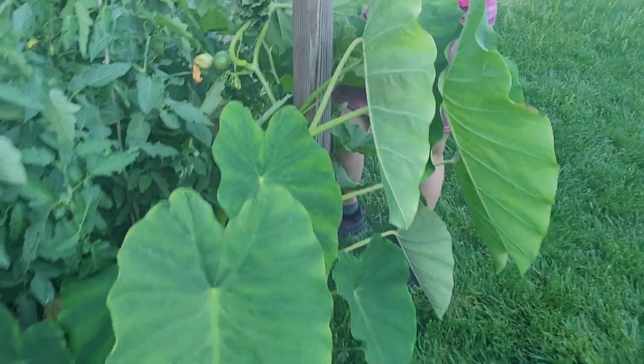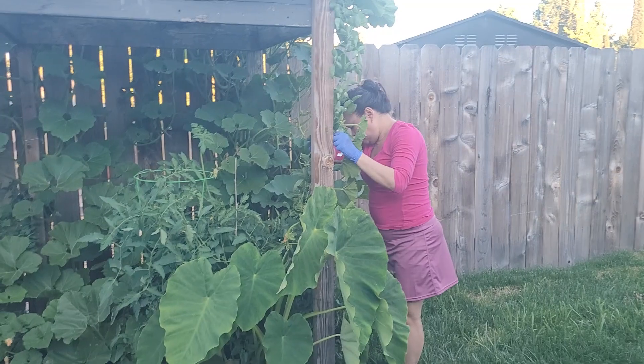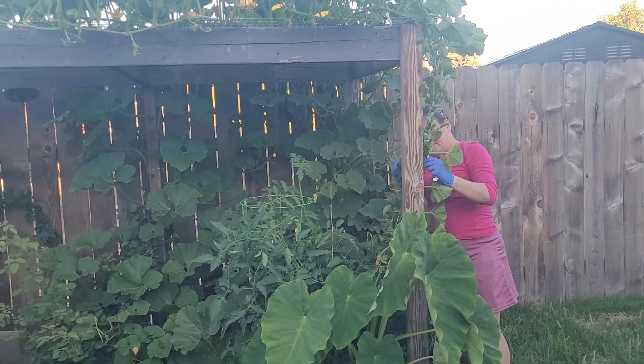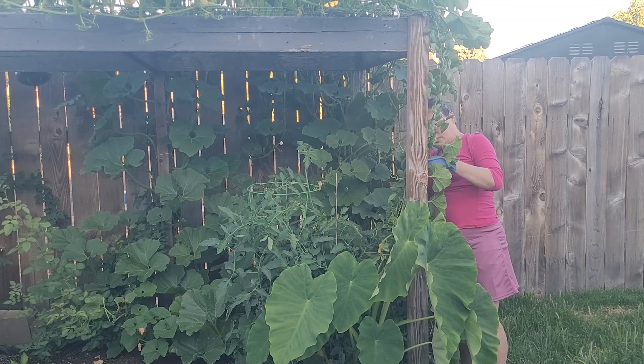And we have gabi here too. That's my wife, she always loves doing the garden.